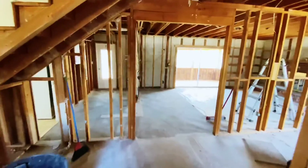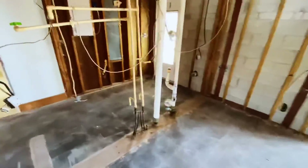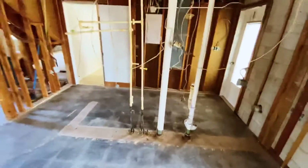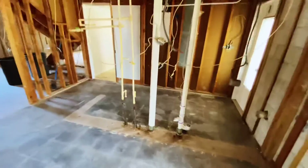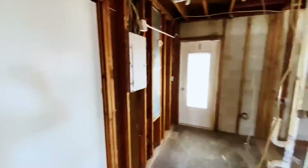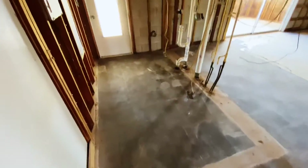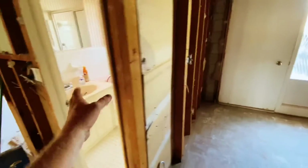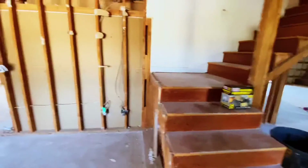Here we are — no more laundry room. It is gone. Remember the wall used to be here? Not here no more. The only thing else that we got on this first floor to tear out is this bathroom, which we're leaving because it's being used. Obviously the steps, but we need that to get to the top floor and the kitchen.